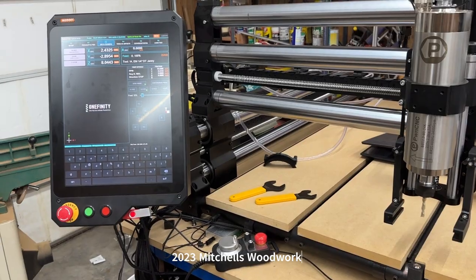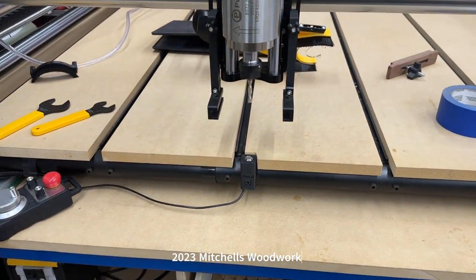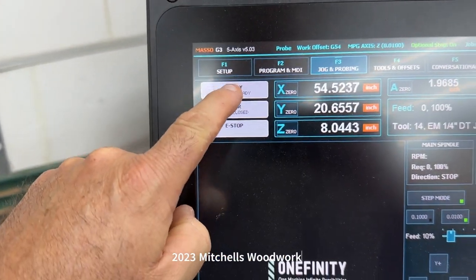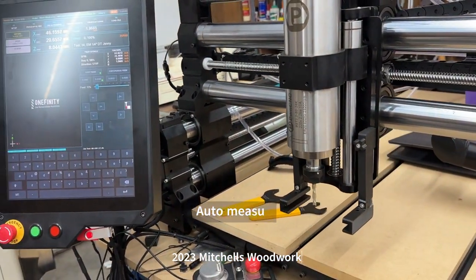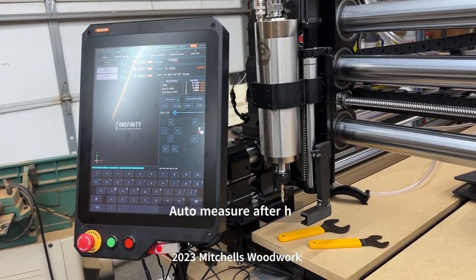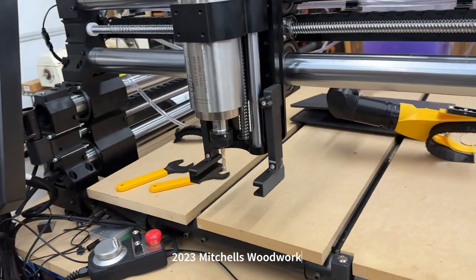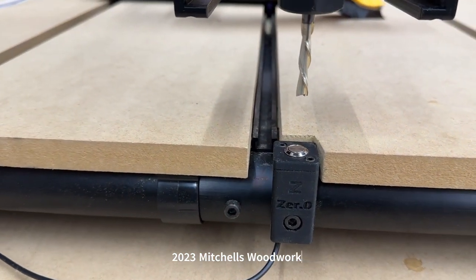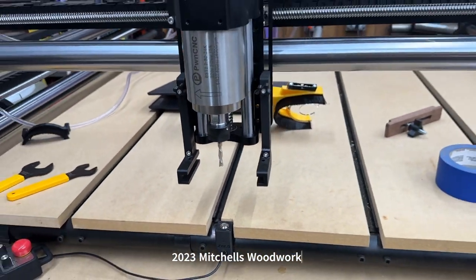Now we're going to test the homing feature. It should home and then immediately go to the bit setter and take that measurement. Let's see... That is awesome!